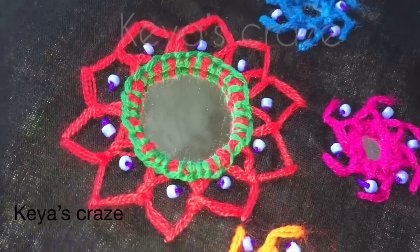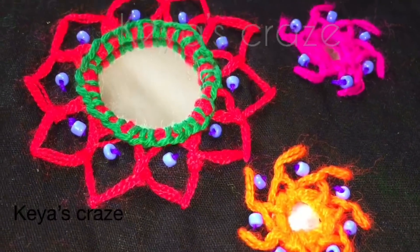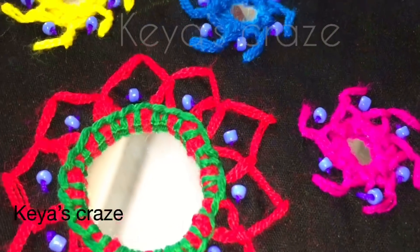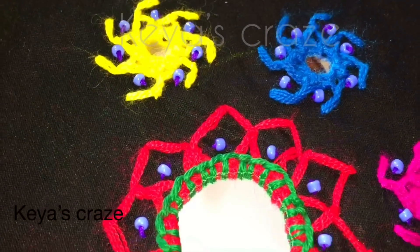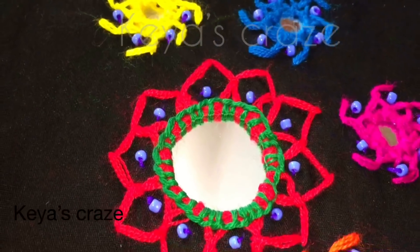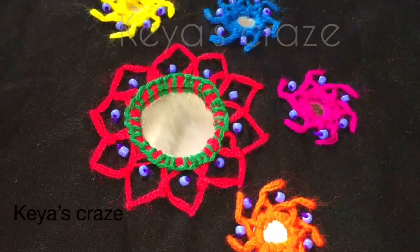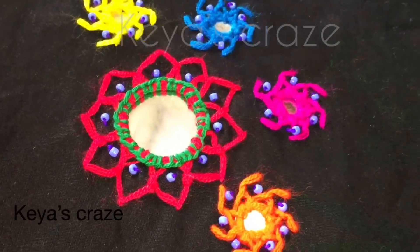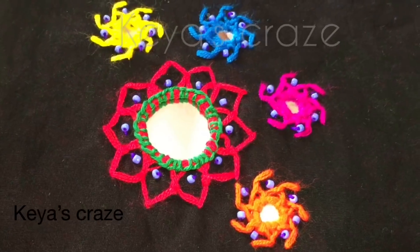So this is the second look. You have seen that with one setting I have created two different kinds of mirror work design. Like this you can create your own designs and it's very easy. If you like this video, please give a thumbs up, leave a comment, and don't forget to subscribe to my channel. Thank you for watching.